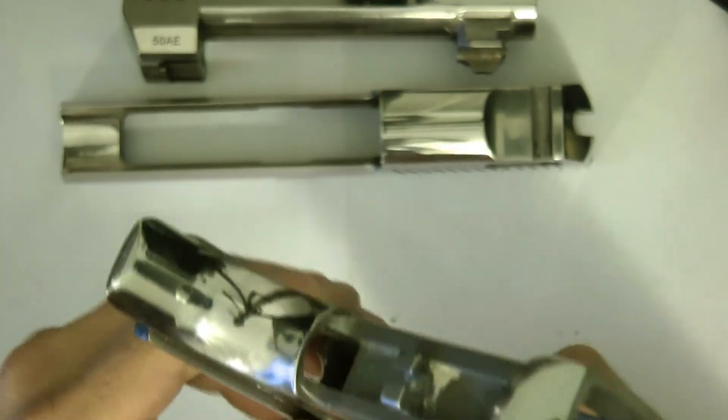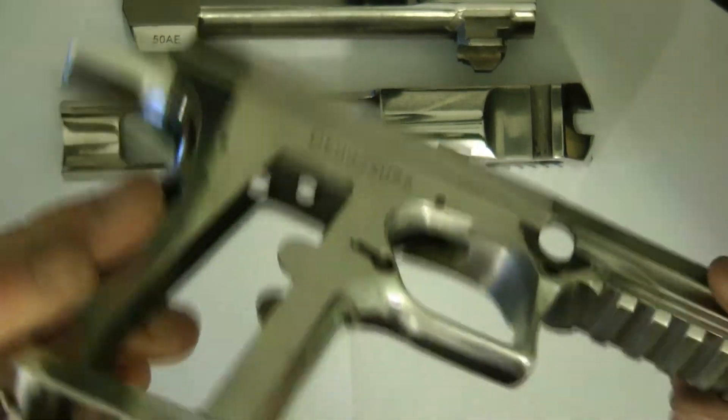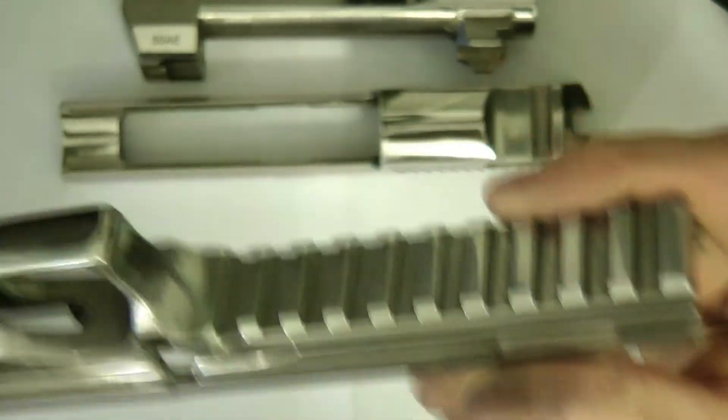That's the only time I needed the Dremel — it was to remove that bump. Polishing this was a pain because it had that texture on it. But it turns out pretty good.